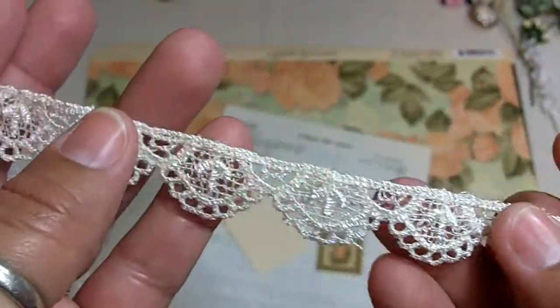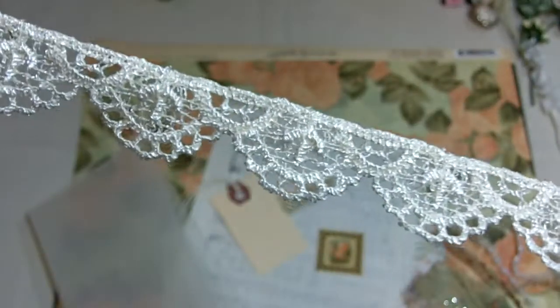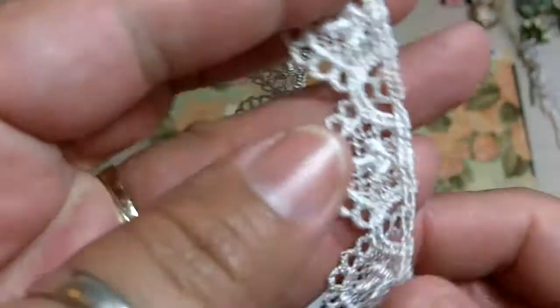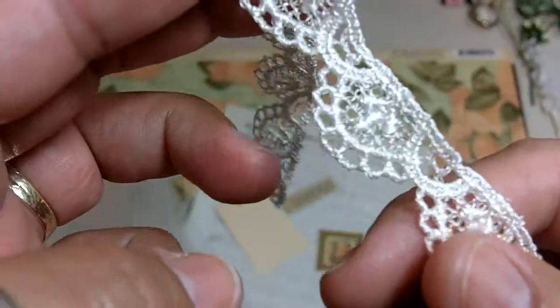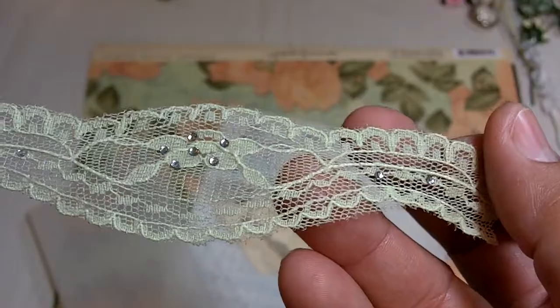Your trims will include this one, which is one of my favorite trims. I was selling this on my blog and have already sold out — I just had enough to create a couple kits. This one has a pearlescent thread woven in it — it's kind of an ivory color. And then this beautiful sage green lace that has bling in it.